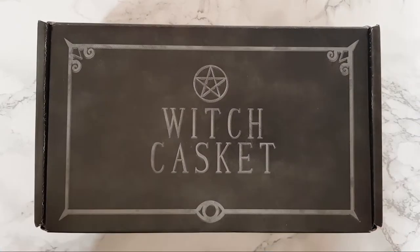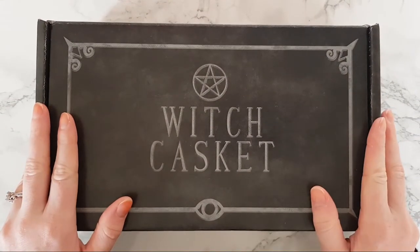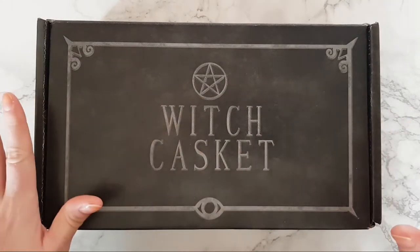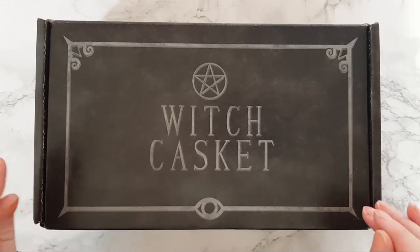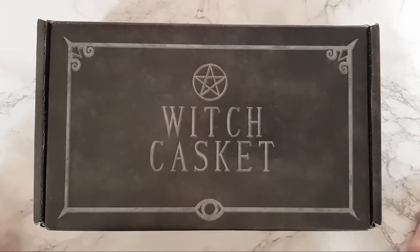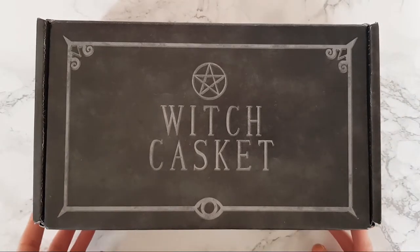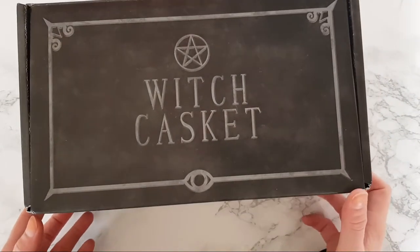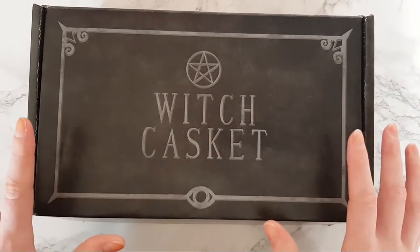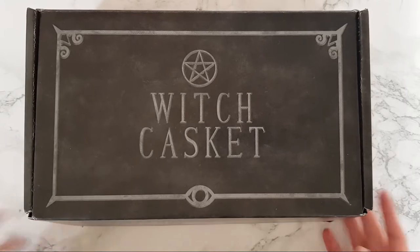Hello everyone, welcome back to my channel! Today I have got the Witch Casket unboxing. I have got two witch boxes at the moment and my favorite time of the month is getting those boxes and unboxing them for you guys. This month it's October, so it's got to be Samhain — I'm really excited to open this box.